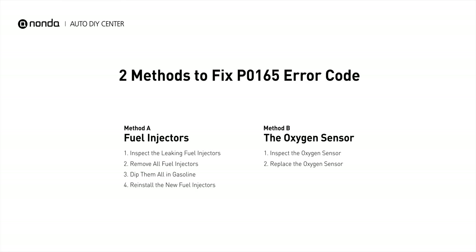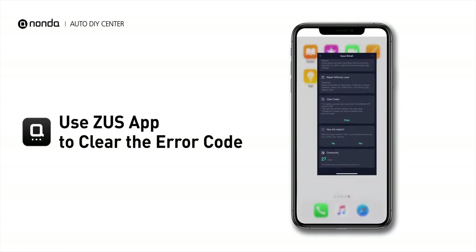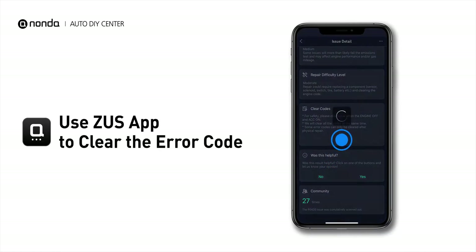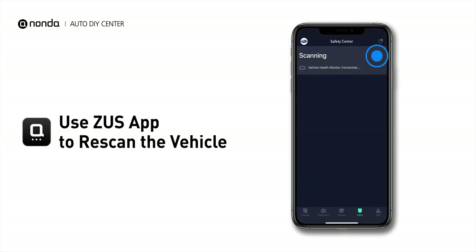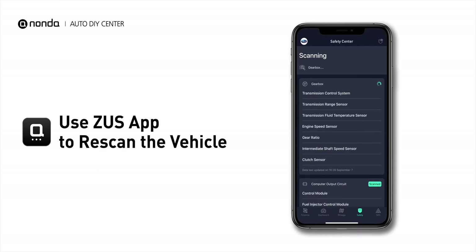So here are two of the most practical solutions to fix the P0165 error code. After the repair, you can now use the Zeus app to clear the error code. And tap the Rescan button one more time to make sure everything is fine with your vehicle.